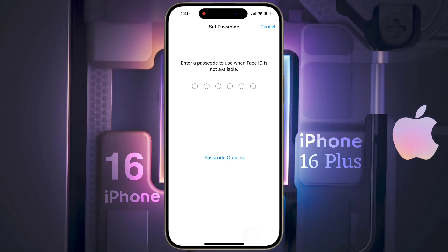After the face lock setup is complete, you need to set the passcode as an additional lock screen security. Because when Face ID fails verification, you can unlock your phone by entering the passcode. You can also choose another type of password by clicking on the Passcode option.